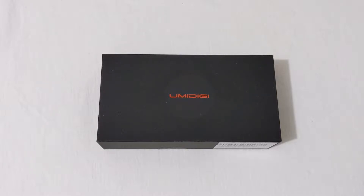The Umidigi X is a phone you can buy right now on Amazon — I'll leave a link down below in the description if you want to get it for yourself. The price on this is currently going for $219.